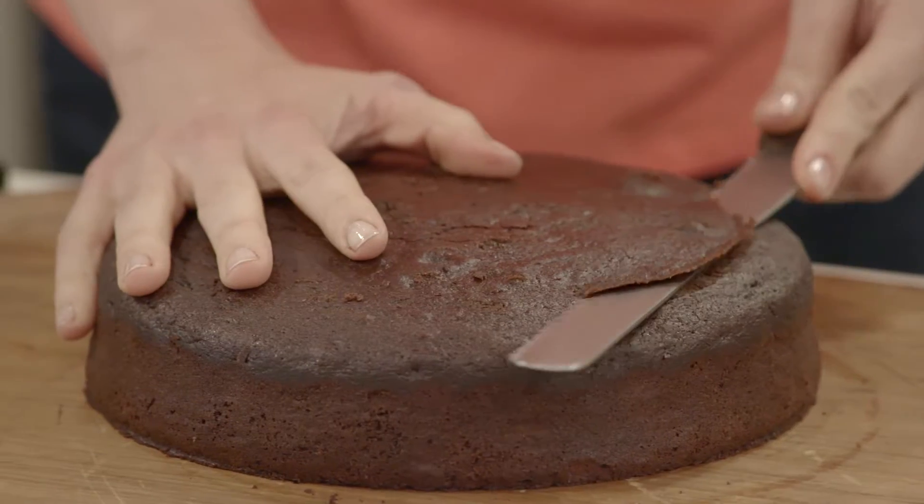First up you want to get some layering going. This is going to make your cake really special and it's so simple to do.